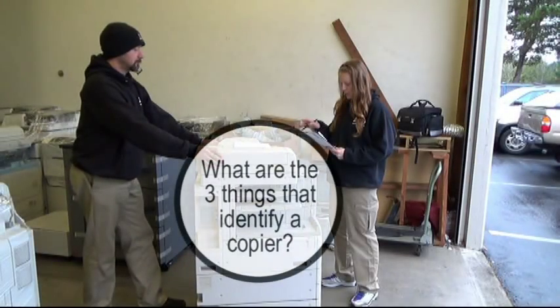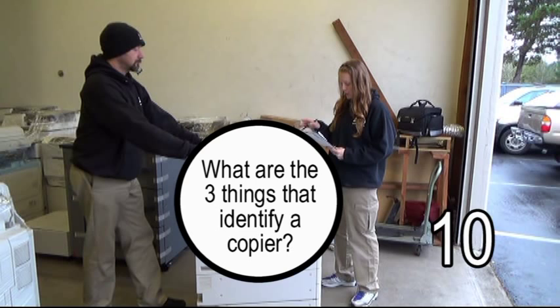Question ten: What are the three things that identify a copier?